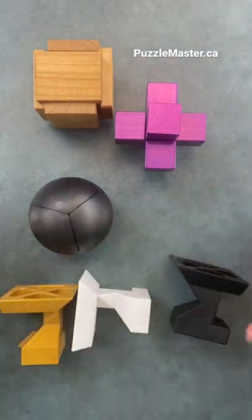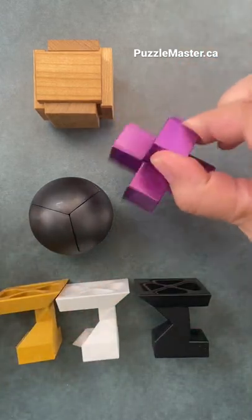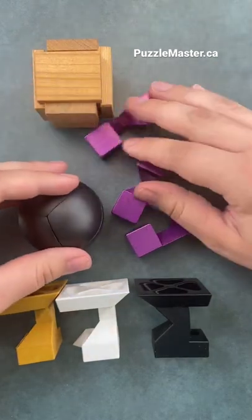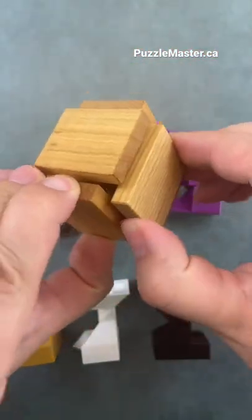The first one is the Slido's Cube. Each of these puzzles has three pieces to it. This one is very satisfying too. The purple one is called Slideways, and the one up here is called Ebox.